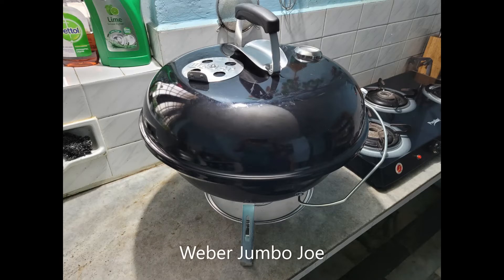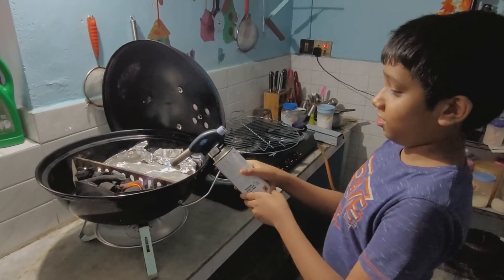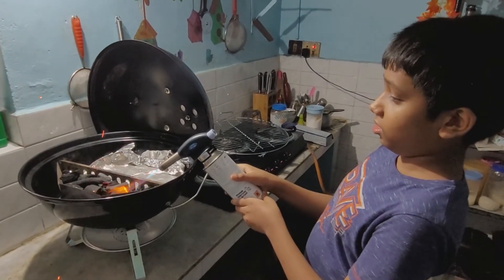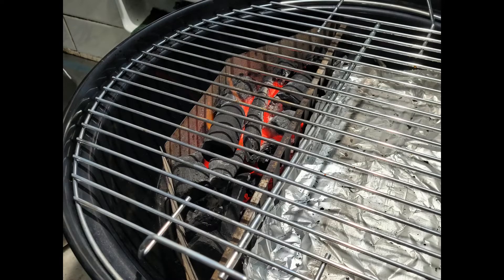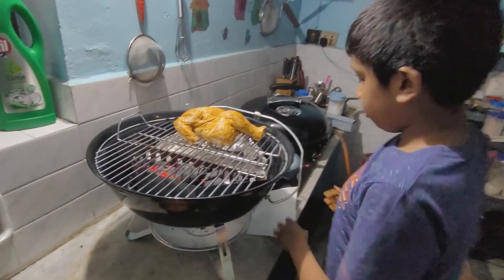I am using a Weber jumbo jaw to grill the chicken. Light the charcoal and let it burn for 15 minutes. The charcoal is now ready — place the chicken onto the grilling grate and close the lid.